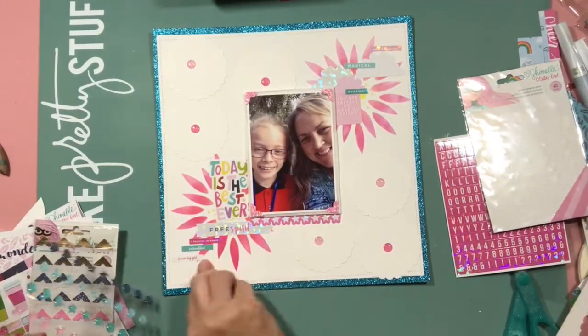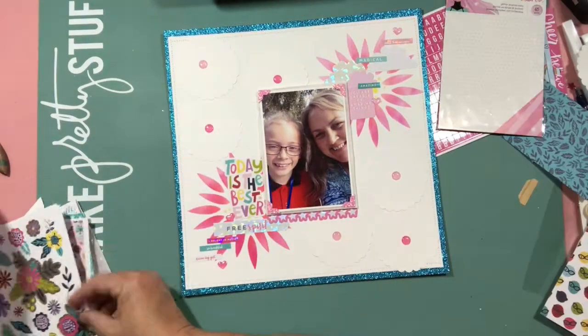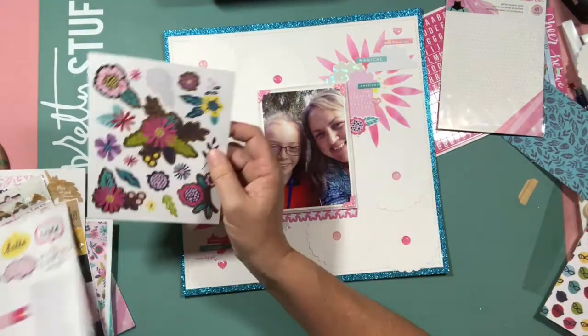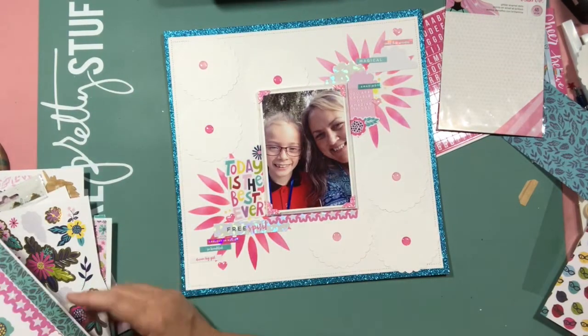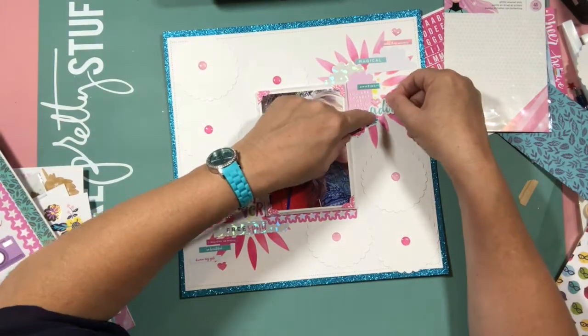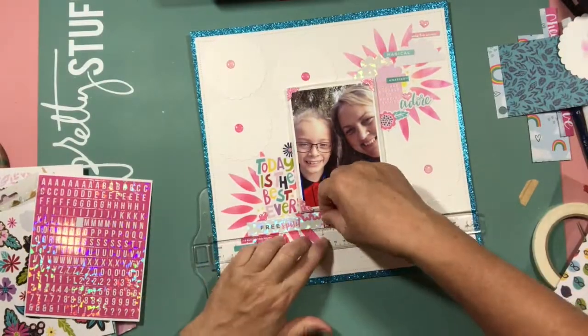I went a bit crazy with the glitter as well. I've got glitter dots in the middle of those scallops, glittered photo corners, sparkly stickers. But I actually really like it. It's not very often I use a lot of glitter like that, but I'm very happy with it.